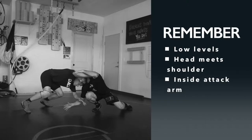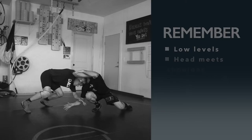Remember these key points: you want to have nice low levels. When he level changes, you level change. Your head meets him in the shoulder and you're just inside his attack arm. Don't give in to all that pressure coming at you - you can give a little pressure back. Notice here I'm on my toes, I'm leaning forward, and my partner is really feeling my pressure and my weight as I'm blocking him. Remember: low level, head meets him in the shoulder, and block inside of his attack arm.